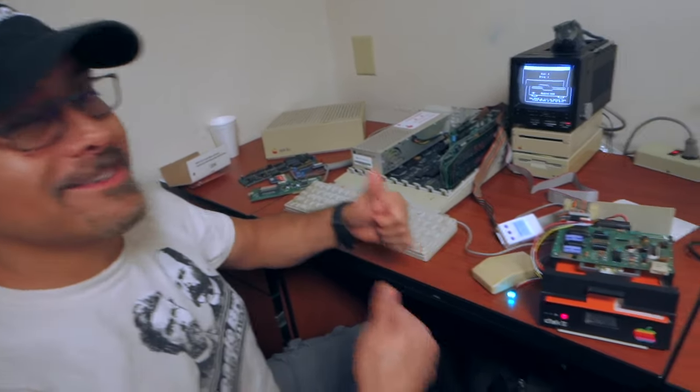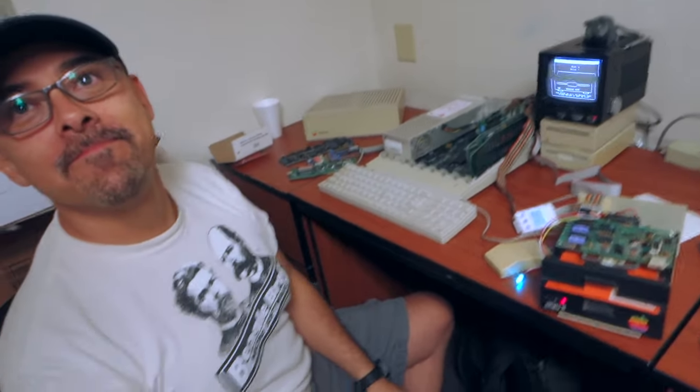Do you know how much Plammin' is charging for this? That I don't know yet — these are testing units. But I think it's great. It's a great gadget, it looks nice, and you can have a lot of fun with it. All right, it's a wrap.